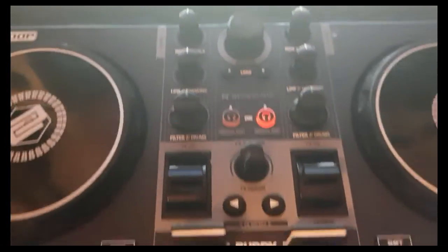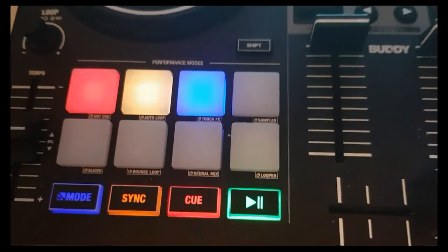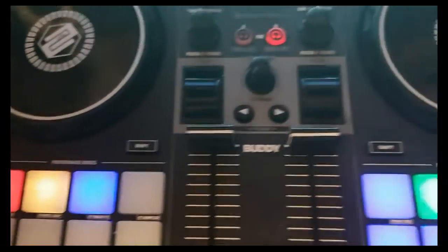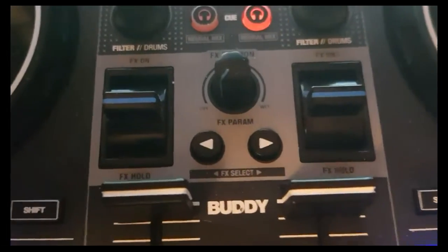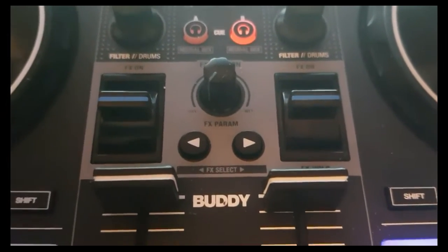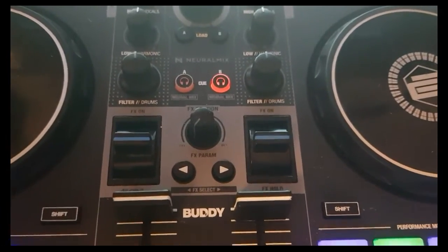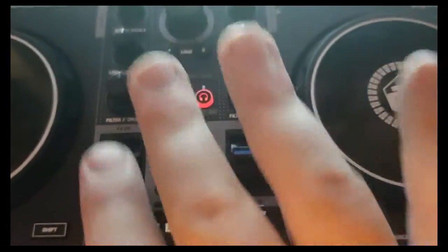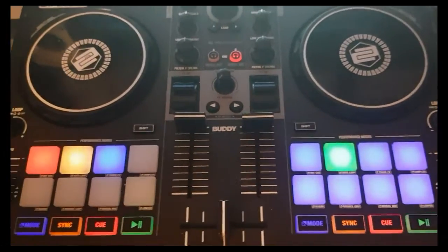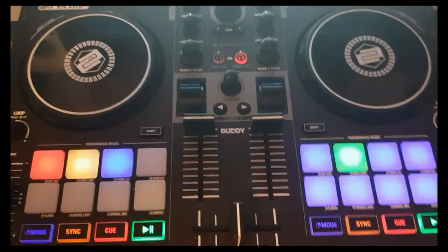The next reason is that it's the first controller I've seen that actually has scratch bank mapped by default — we'll get back to that later in the video. Also it's the first one I own with paddle effects, which are on a lot of controllers and mixers now, but at this price level it's pretty cool to have them. Those are some of the reasons I found this interesting and was looking forward to it being natively mapped and supported in Virtual DJ.